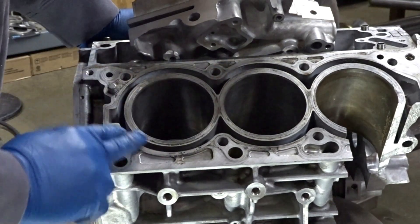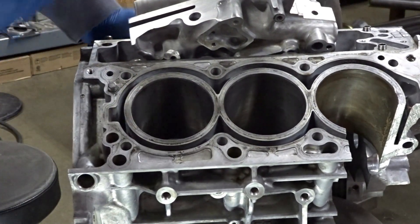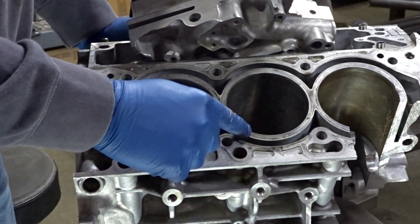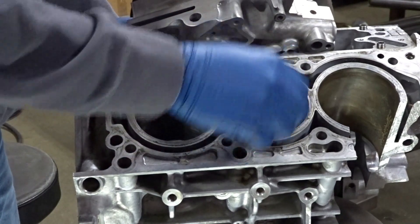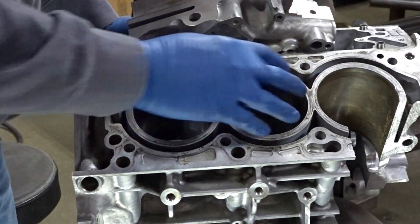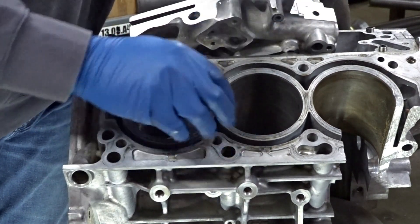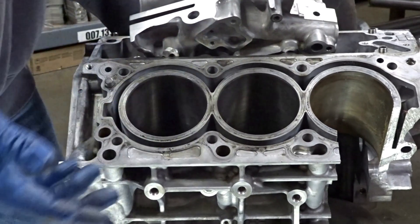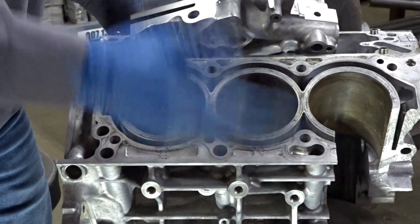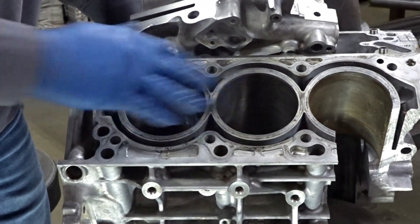The block we're using does have the Cylinder Support System machined in to support the tops of the cylinders. The CSS puts the load of the cylinder — the open deck interior piece — up against the outside of the block. It's a piece that you press in all the way around, so when you start generating really high cylinder pressures, the bore can no longer push apart and it keeps the bore from egg-shaping. One important note: you want to finish-hone the bores after doing the cylinder support system, because on a couple of occasions we've seen the CSS actually pinch the top of the bore a tiny bit.